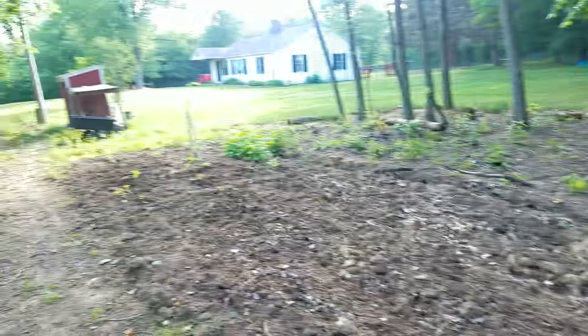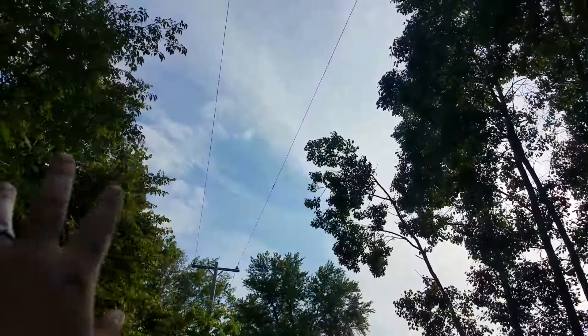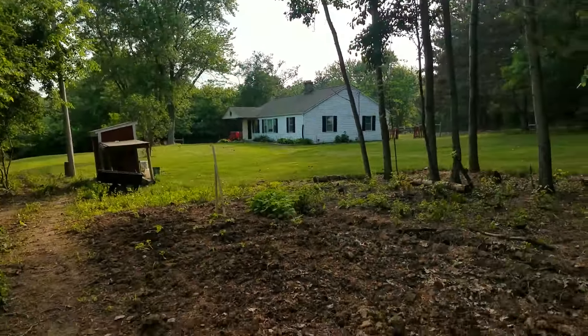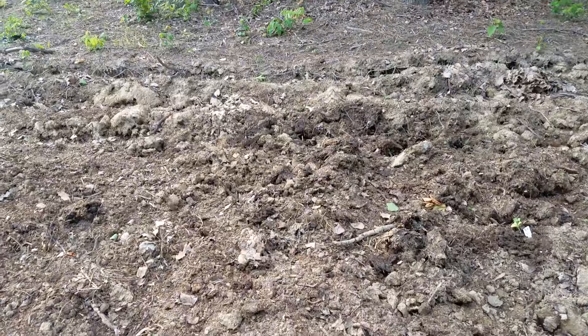Most of the sunlight hits the front area — it's kind of hard with how the trees are. But you got this power line here that lets a fair amount of sunlight in.